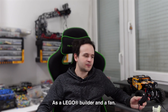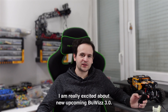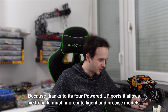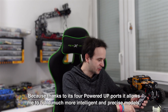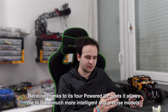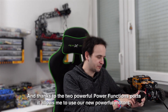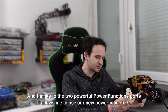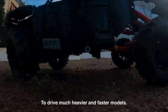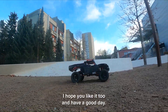As a LEGO builder and fan, I am really excited about the new upcoming Boobies 3.0, because thanks to its four Powered Up ports, it allows me to build much more intelligent and precise models. And thanks to the two powerful Power Functions ports, it allows me to use our new powerful motors to drive much heavier and faster models. I hope you like it too, and have a good day.